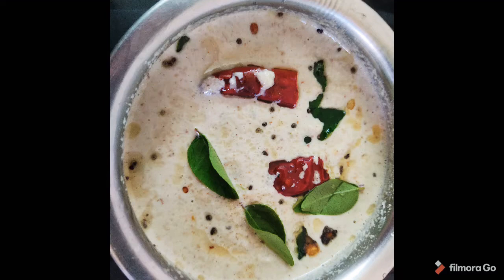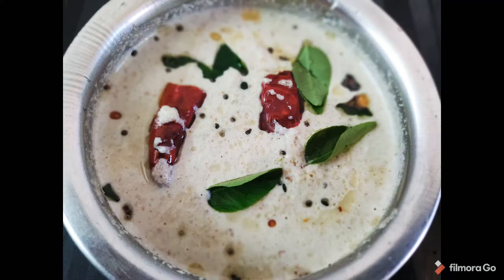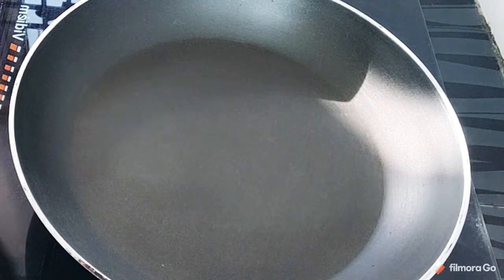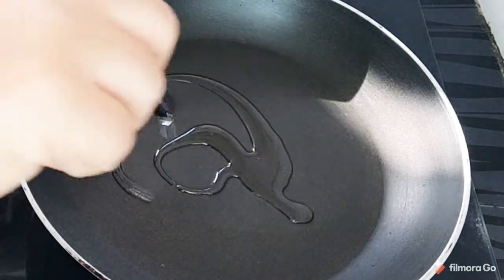We are doing this easy to do. We will make it easy. We are going to heat a pan.